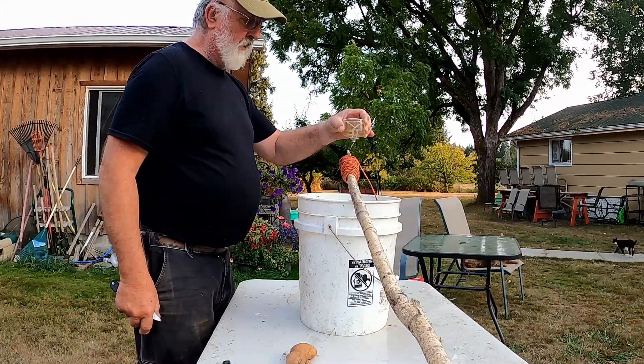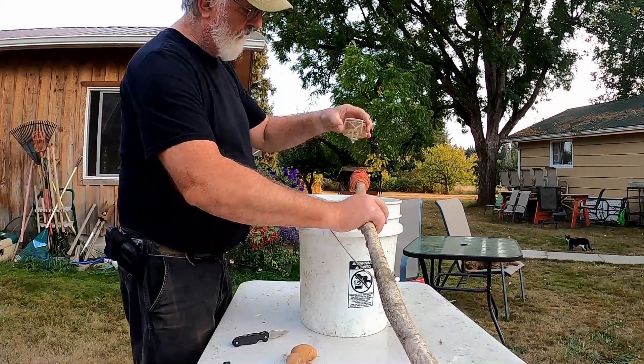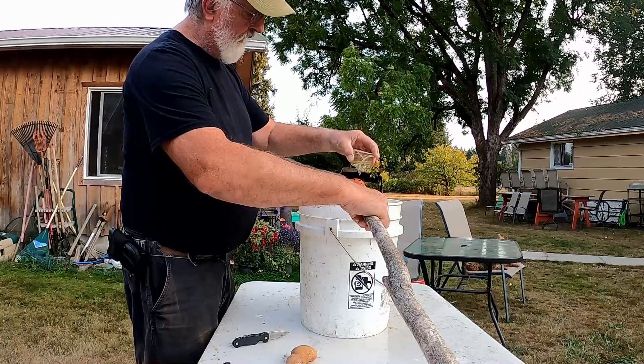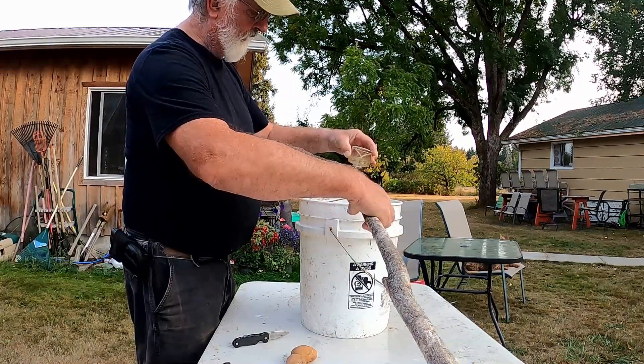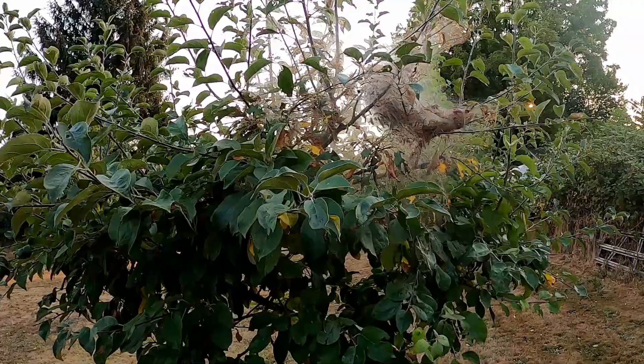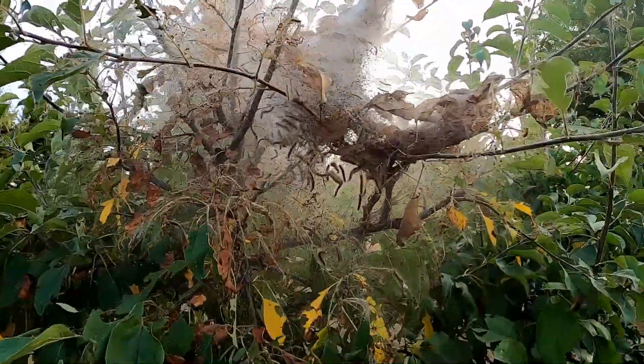We're going to want to get our baling twine wet with lamp oil. What do we have going on here? Well, I didn't notice it, but on the backside of my tree away from the house we got webworms.